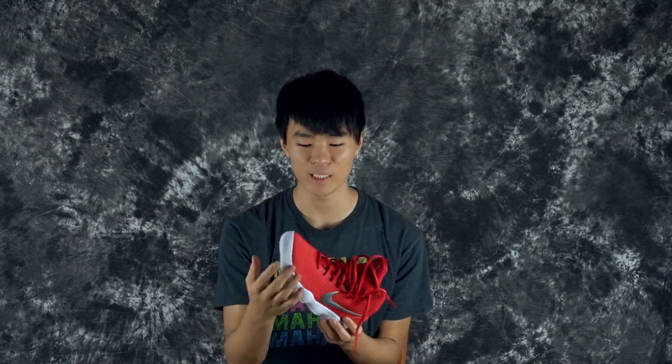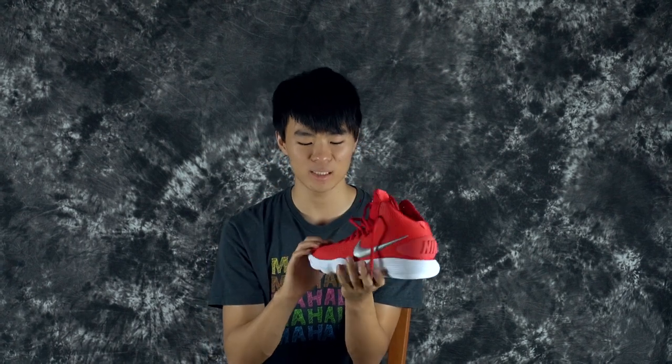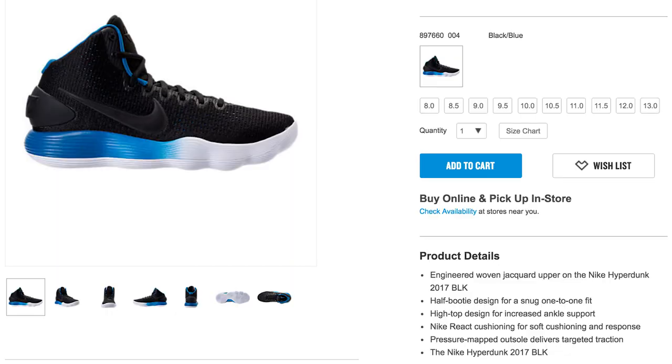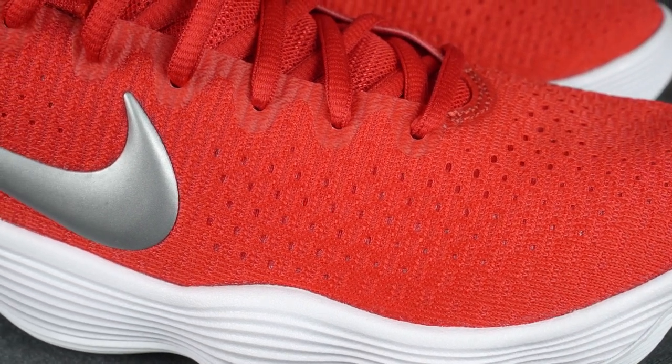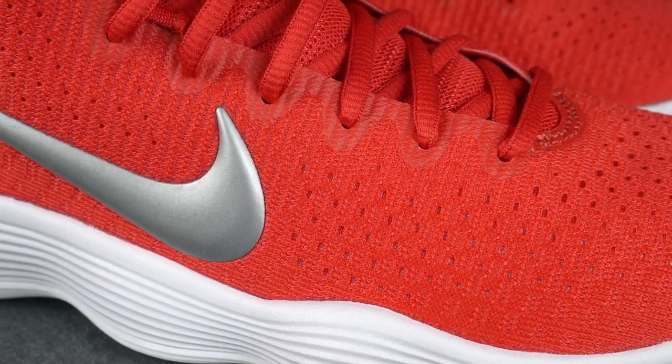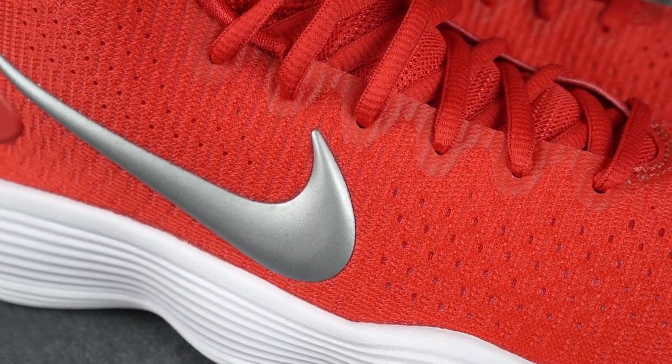The main difference from the Flyknit is the upper. A lot of sites are saying different things — when it was on Nike, the tech specs said it was a textile upper, but Finish Line says it's a knit jacket upper. It doesn't really matter what it's called; it's basically just a knit. It's a nice, very soft material — actually super thin, one of the thinnest uppers I've felt.